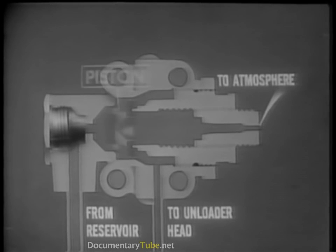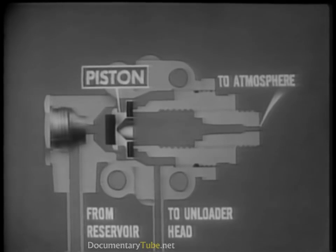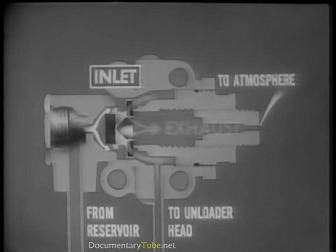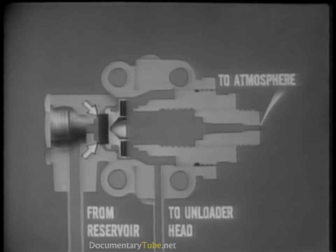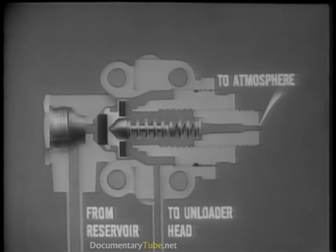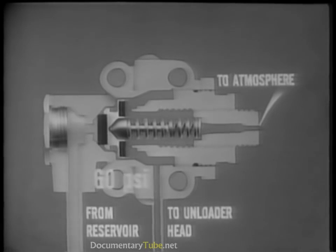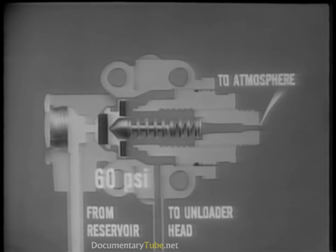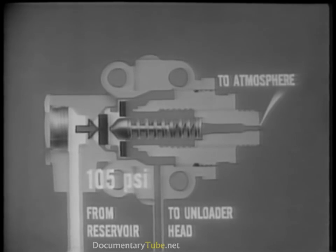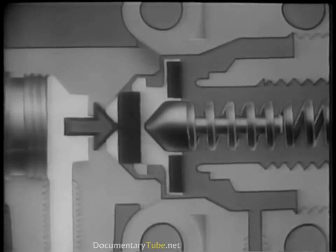Let's look at a cutaway view of a typical governor. The main component is a two-way piston incorporating two valves: an inlet and an exhaust valve. The inlet valve is held closed by a spring and guide. When the engine is started, air pressure from the reservoir increases in the system. This air pressure is blocked by a spring-loaded valve. As the pressure increases and reaches the governor setting — or 105 PSI — it overcomes the spring tension and moves the piston.